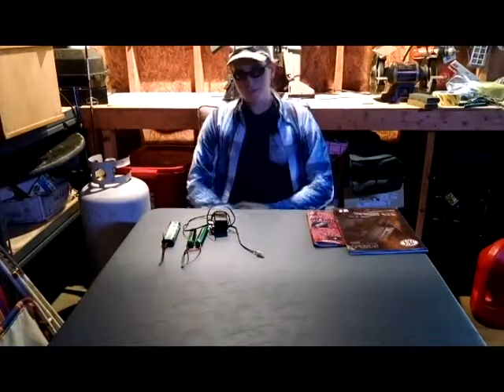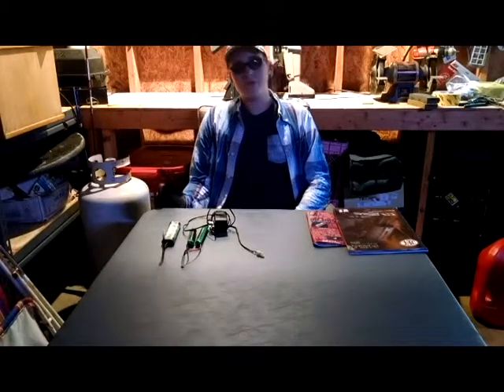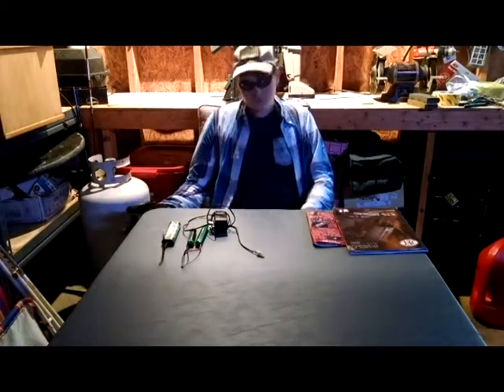Hey guys, it's Trent from the Battlecast and today is Airsoft 101 Episode 2. Today would be batteries. Let's get to work.